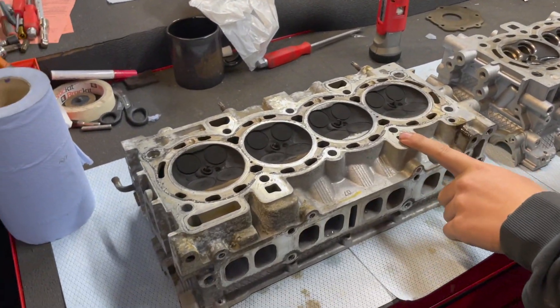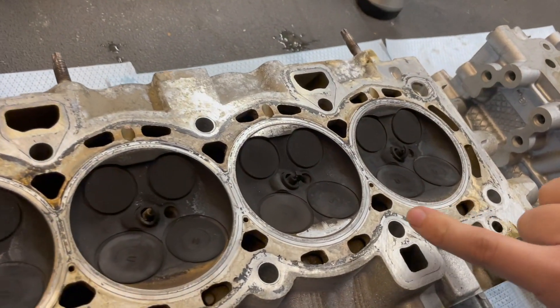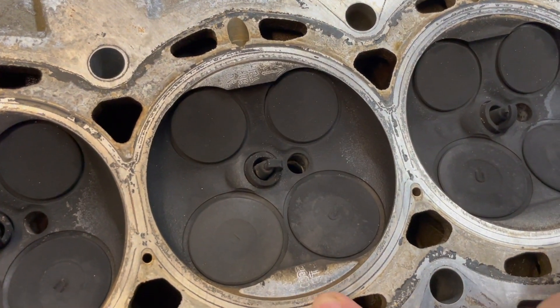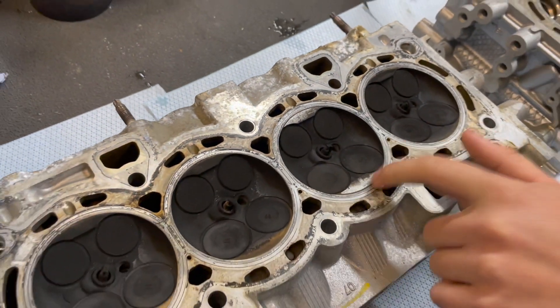This is actually the one off the engine we just stripped. The bottom end went on that one, the bearing failed, and you can see that the piston actually smacked the cylinder head so hard that it's imprinted its numbers straight into the head.